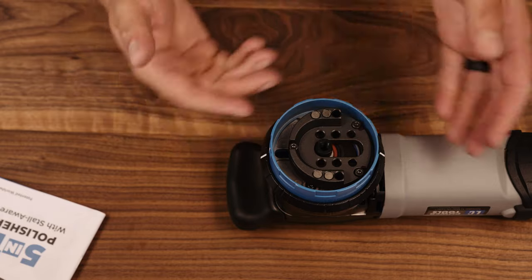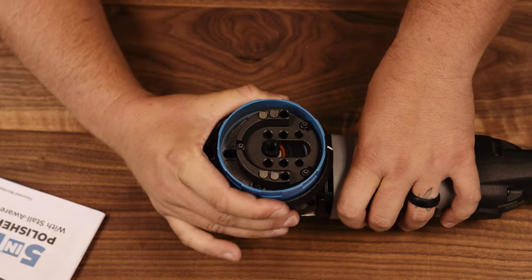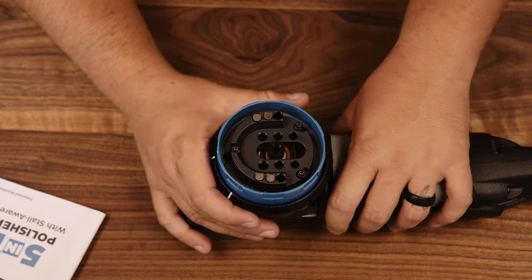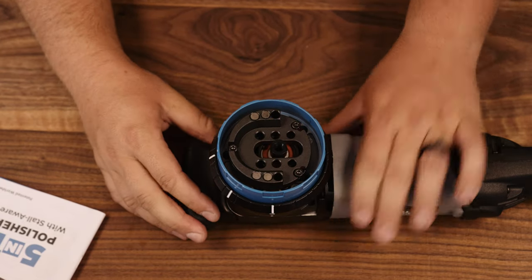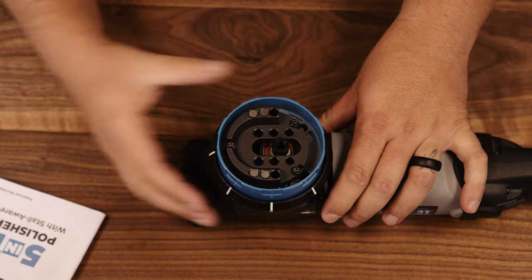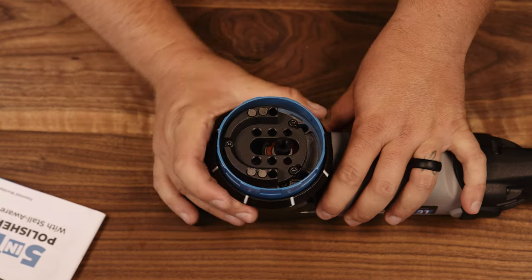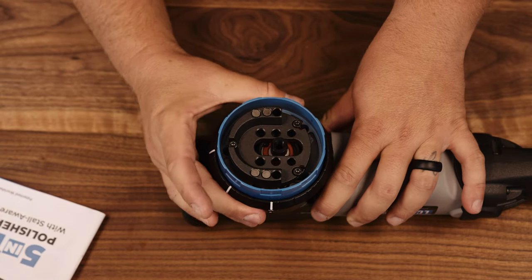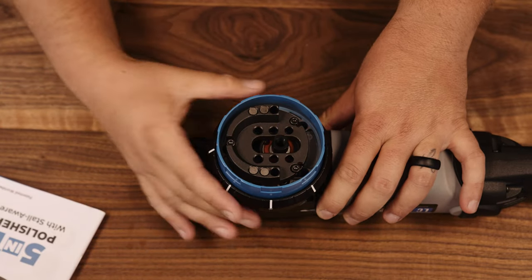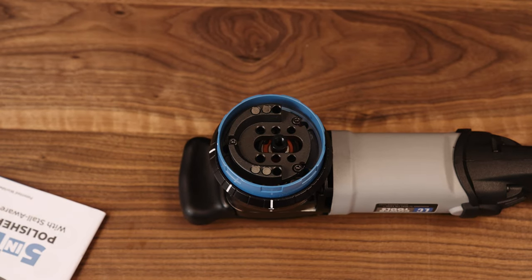Before I put the backing plate on, I want to show you the inner workings. If you lift the selector and turn it, you can see it just went from rotary to sander. Lift it again to P1 and you can see the dial on the inner workings moving — that's how it works, and the counterweight changes to achieve the orbital motion. There's a bit of a learning curve, but it's not bad — just because you've never played with a machine like this.